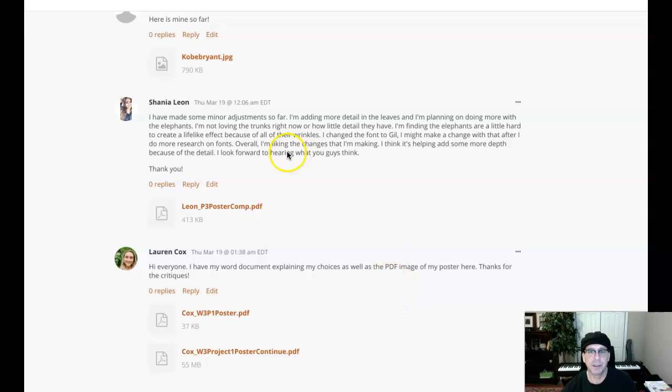I was just reading through your writing, Shania. Adding more detail on the leaves — that's awesome. The leaves, the foliage looks amazing. I'll talk about that in a second.